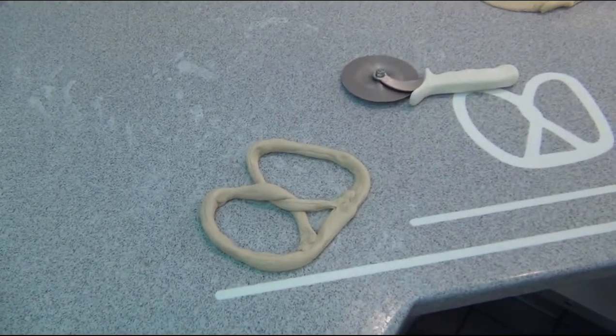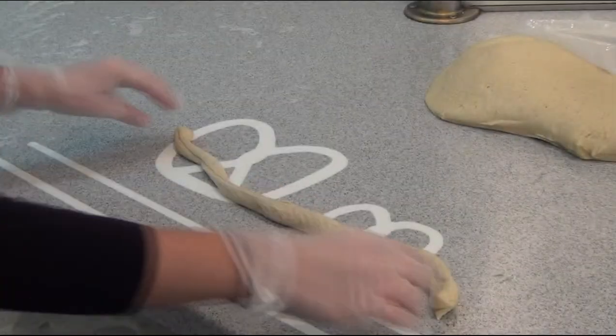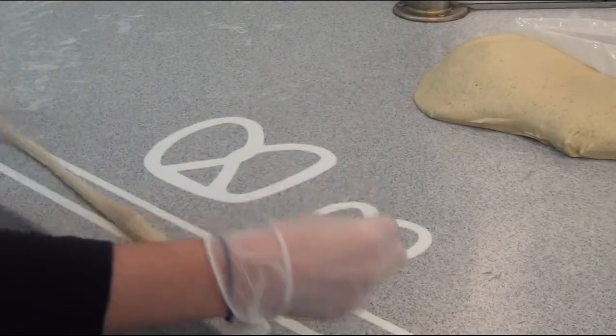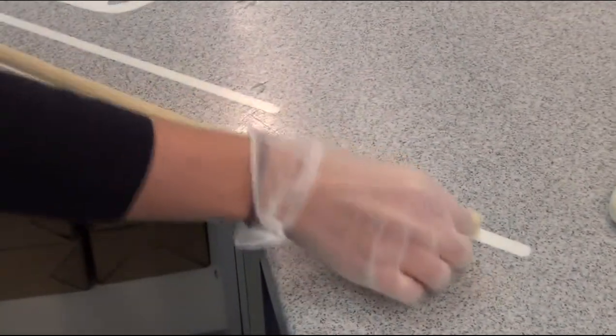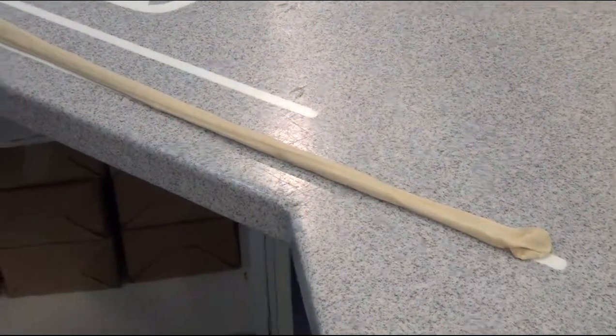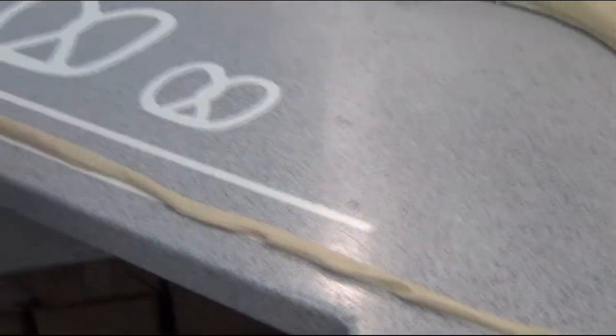I think it's a lot harder than it looks, but I will try to do it. So I cut my dough and I'm going to measure it with this long line here. It looks pretty good. You roll it to stretch it. There we go. Looking good.